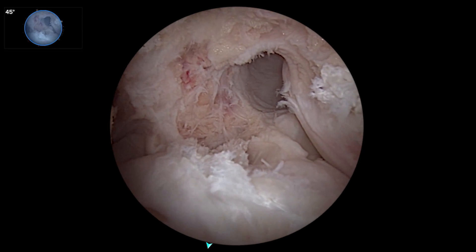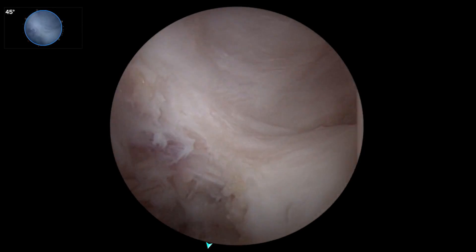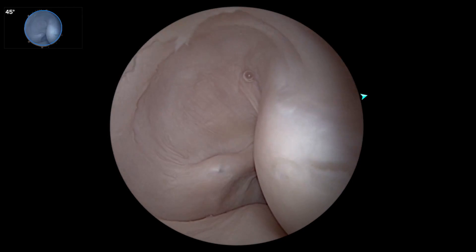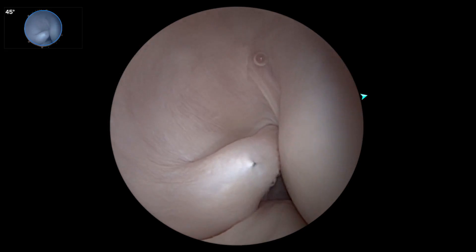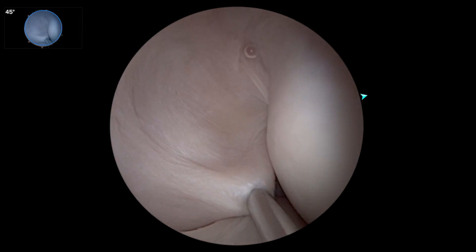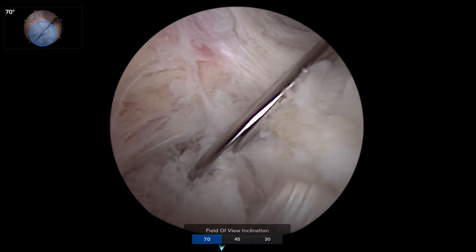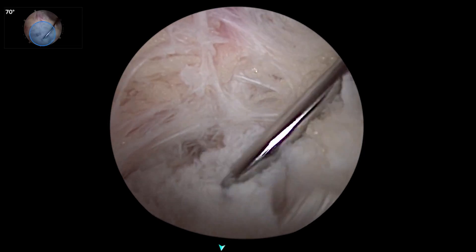I'm already looking in this posterolateral ramp area where I'll be putting a cannula to work back here — putting in the posteromedial portal with this panoramic or wide-angle view. You're just seeing this posterior pouch and posterolateral corner with a much bigger view than you'd normally get. Then I can immediately switch back to my 70-degree view that takes me right down into the PCL footprint.